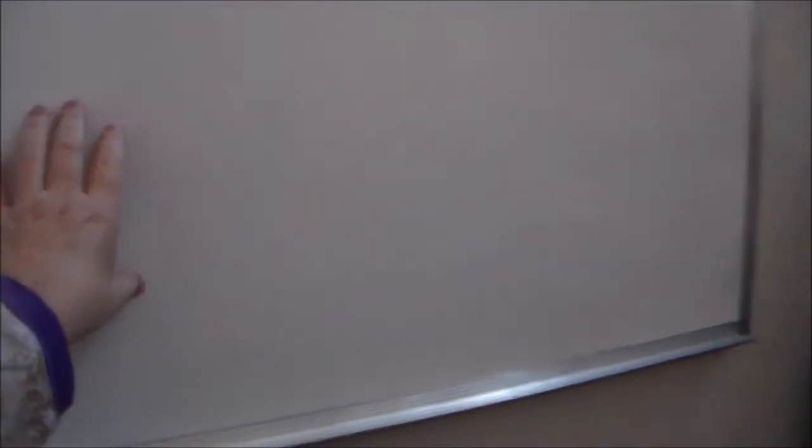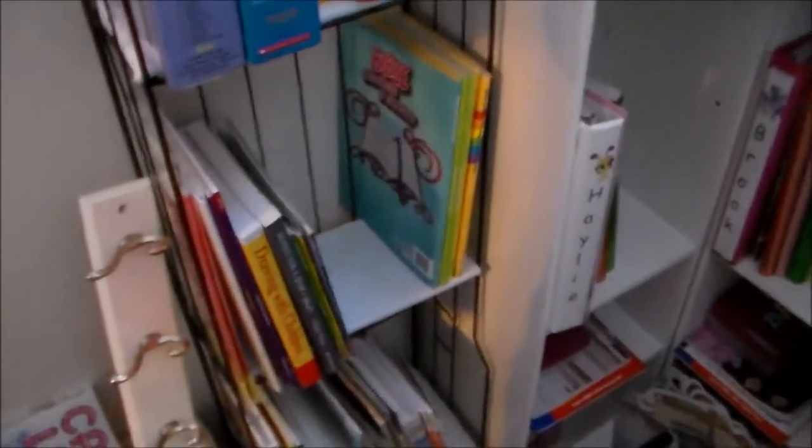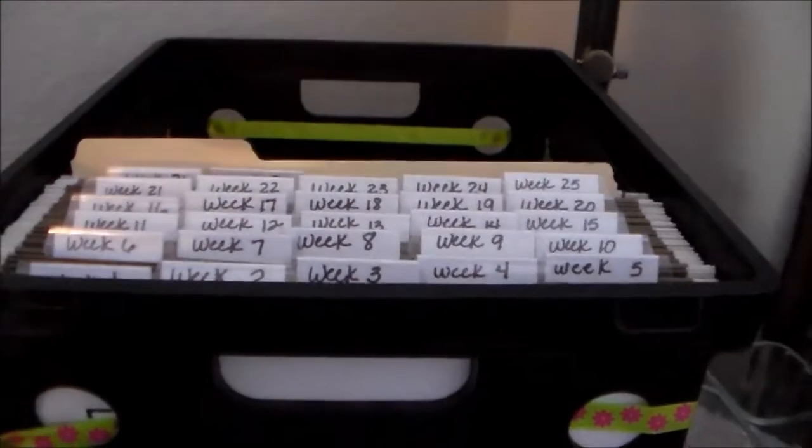I do still have my recyclable boxes here, so those are still here. But I can get to my dry erase board for school, which we're starting on Monday. I've got these stackable drawers here, which I put some of the kids' art supplies and school stuff in. All of our school books and curriculum books are stacked here, and my teaching manuals are here too.